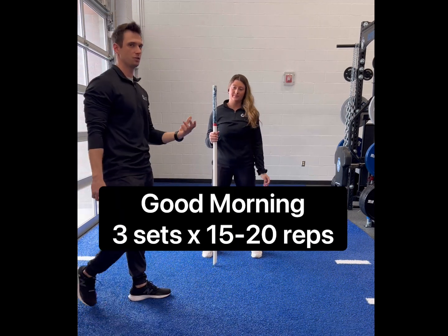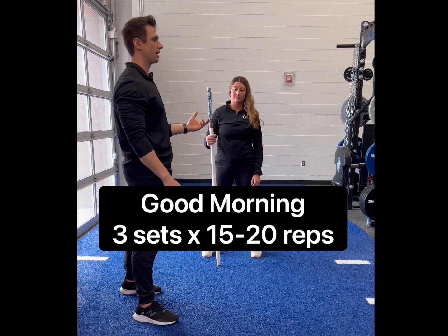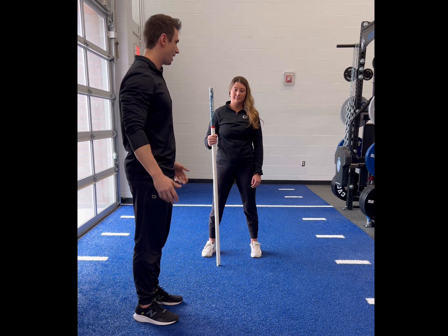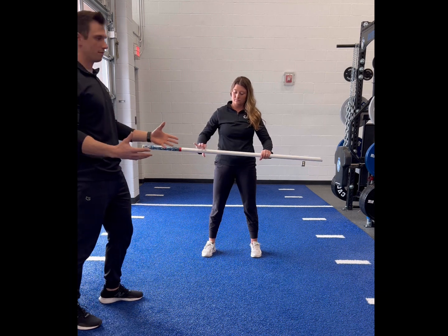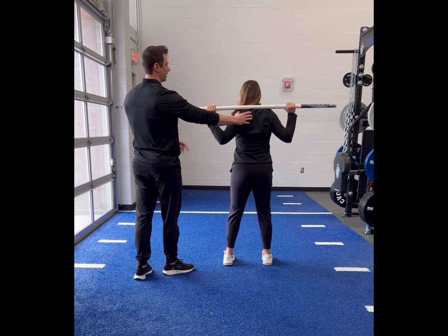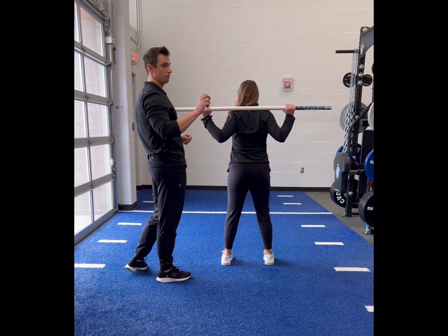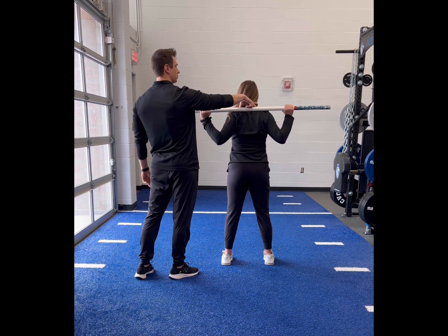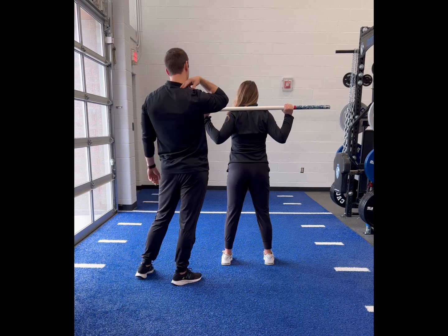The next move is called a good morning. It's a good posterior activation exercise, meaning it targets all the musculature in the back of your body — the posterior part. She's going to place the dowel rod on the traps and get a good squeeze, creating a bridge with the trap muscles on the top of her back.